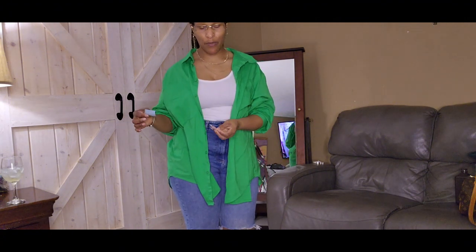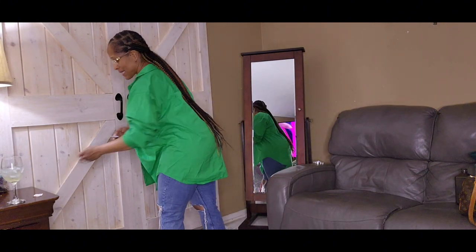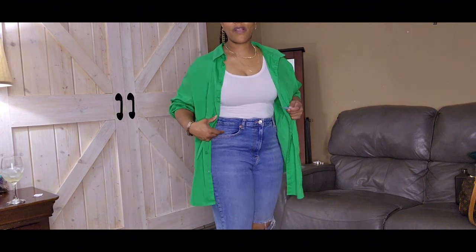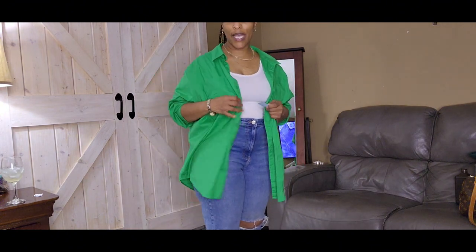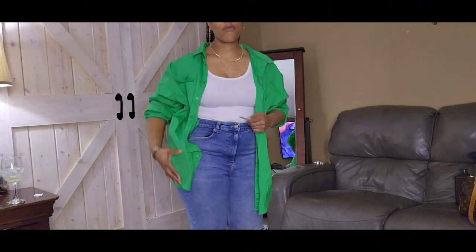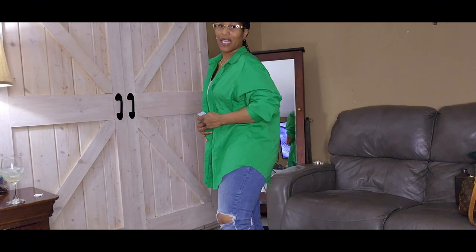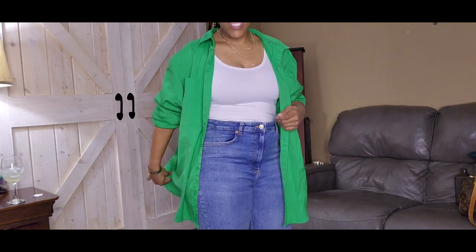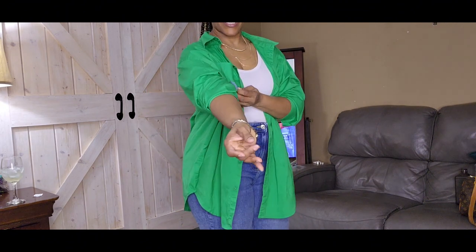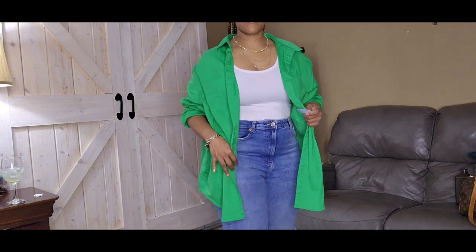My second item - I got the Zara jeans 25% off of $4.99 at the Salvation Army. My second item is this A New Day button-down and it is very oversized. I got it in the 2X. That's one thing we have to be aware of - we can always get oversized items and kind of make it work. I would always wear it open for the most part and I just kind of rolled my sleeves up.